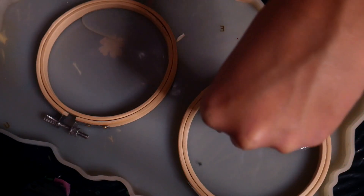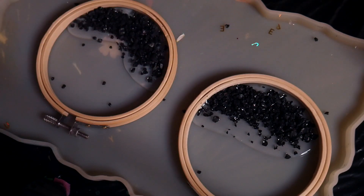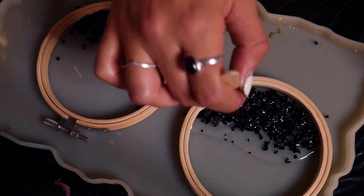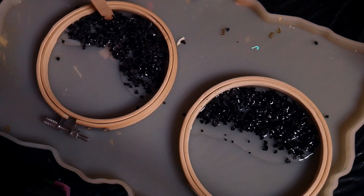I saw somewhere on Pinterest that people were doing floral art with embroidery hoops, and that gave me the idea to try ocean art with it. I put some clear resin in — I'm using Art Resin and UV resin in this video, but currently this is Art Resin. I added some stones that I had and made sure they were fully coated.